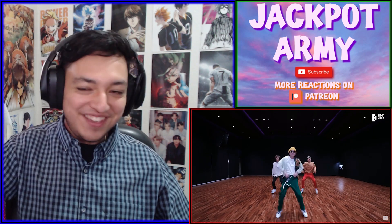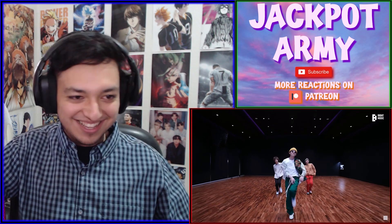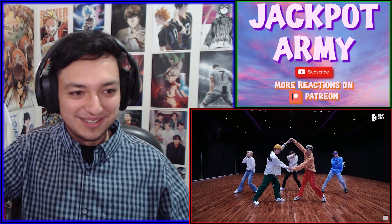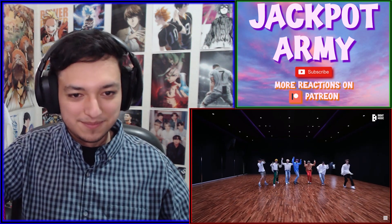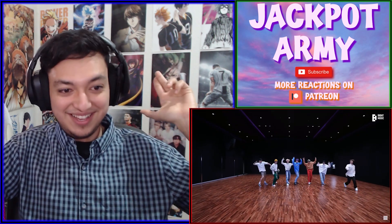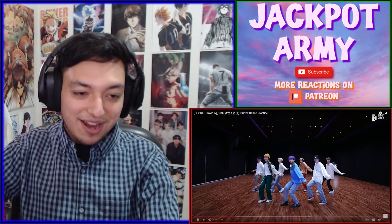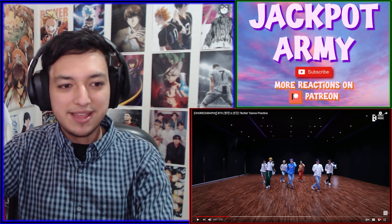God damn, look at how cool and confident he looks. Wait, did Jin just shoot at them? I love that part of the dance — it's just so smooth. I can see why the song is called 'Butter' now.